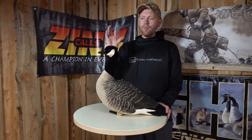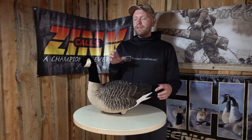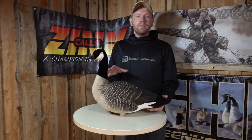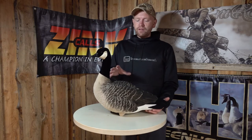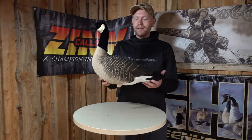Hi guys, I'm Rasmus, and what I have here is the AvianX fully flocked full body Canadian goose decoy. This is the series that we sell in 6 packs and 12 packs, and it's just an amazing decoy to look at.